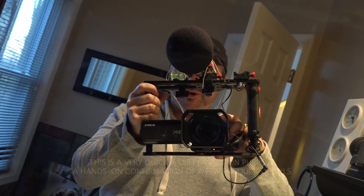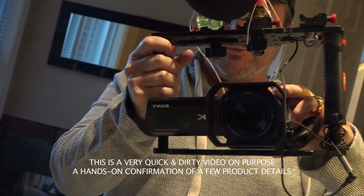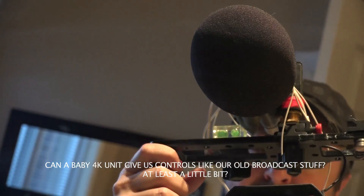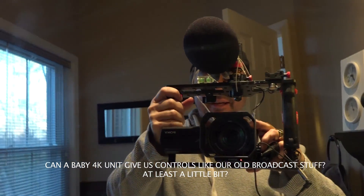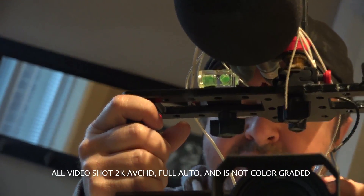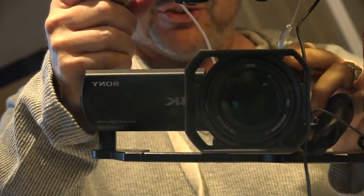It's the Sony 4K AX100 — rigged it up today. Here's a really quick view. Got it mounted with an Audio-Technica stereo PNC handheld frame and a couple of bubble levels. One's a real bubble level and the other is an electronic bubble level for people that are challenged with horizons.